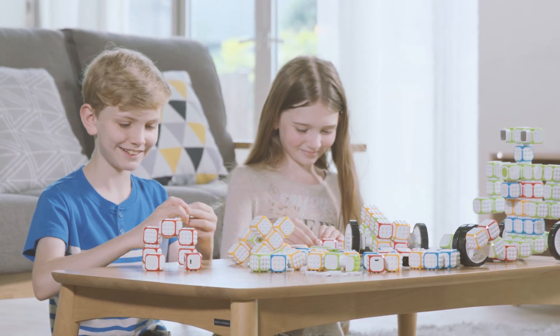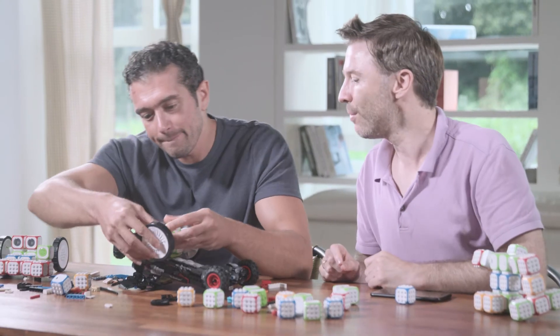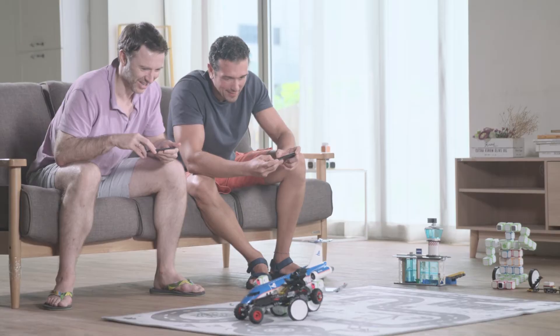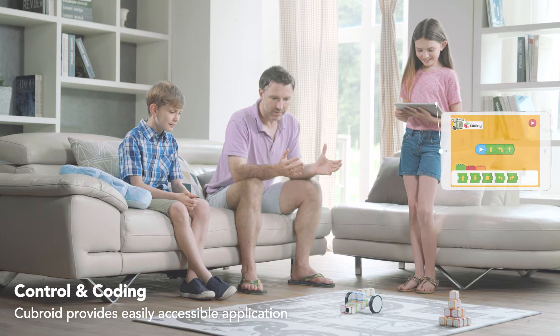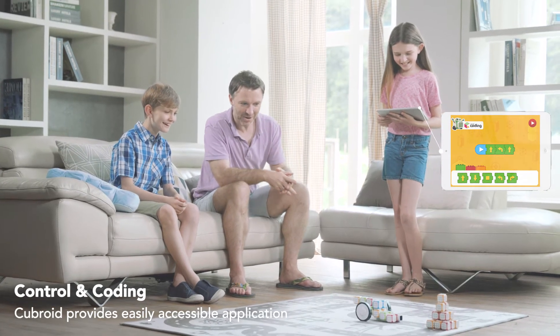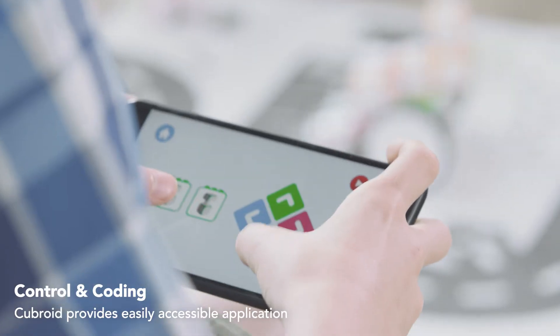Cubroid is for young children who do not know about computers or alphabets, as well as adults who simply enjoy Legos. Cubroid provides a control app and an intuitive coding app, which help your children to learn coding easily and interestingly.